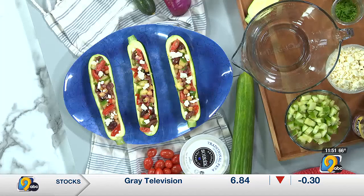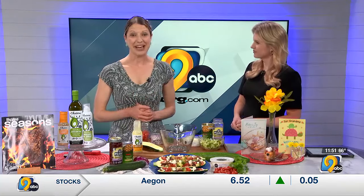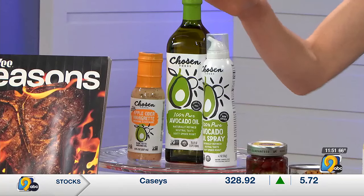I love this recipe because as it's getting warmer you can grill the zucchini and the ingredients are just very fresh. The Mediterranean diet is consistently ranked as one of the top diets for health and longevity, and there's a reason we feel better when we're eating more vegetables, beans, and healthy oils like the avocado oil we're using today.